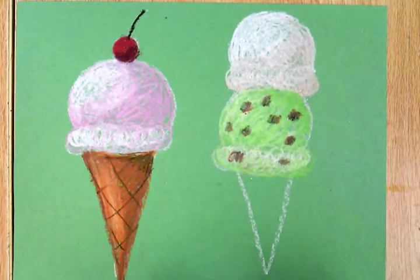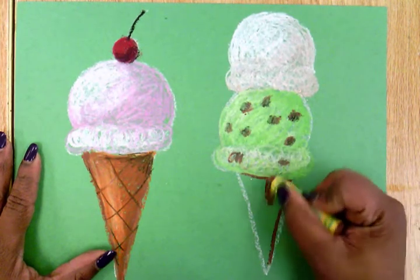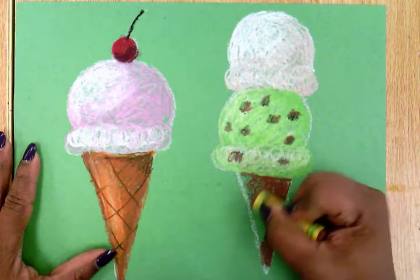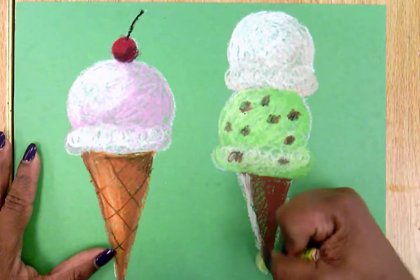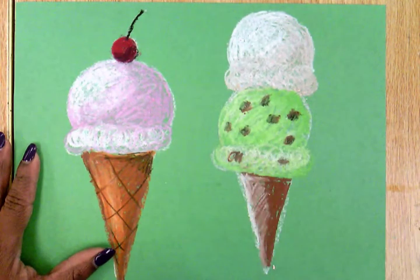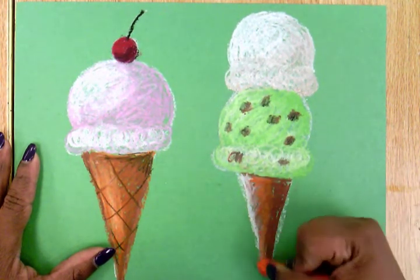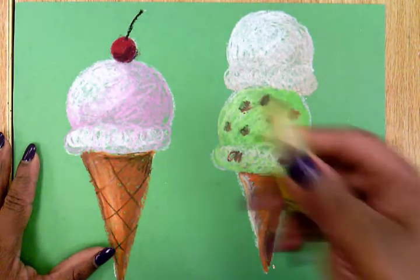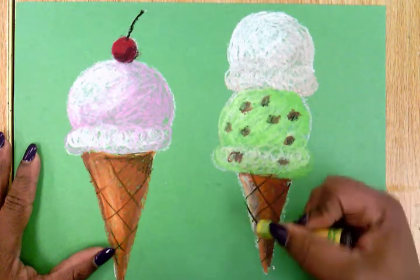Now I have to color in my cone. Ice cream cones are brown — actually a kind of light brown. So I'm going to start by coloring my far right side with darker brown, then lighten it up by blending in white. I noticed it might be a little too light, but that's okay. A good color to blend in with dark brown to make it just a little lighter but not too light is orange, so I'm blending some orange on my cone. Finally, I'm going to take my black oil pastel and draw the crisscross marks on my sugary cone.